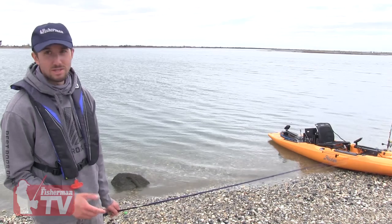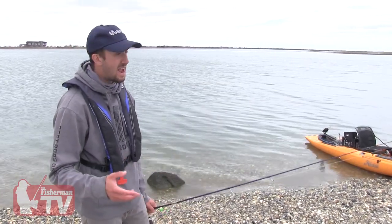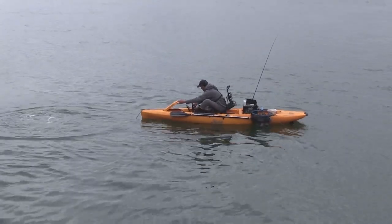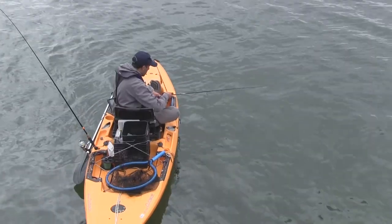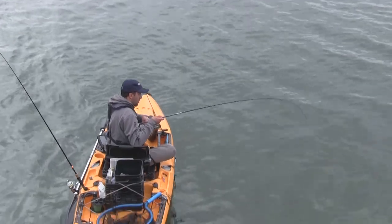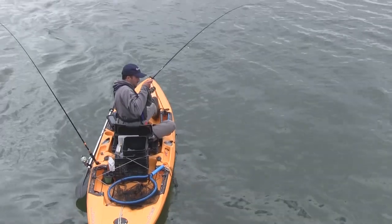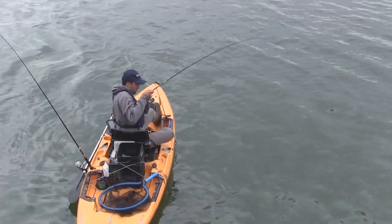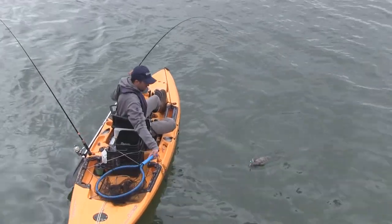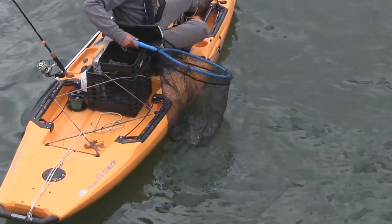One of the keys to being successful this time of year while blackfishing is to keep your jig very stationary, and a tool that will help you do that is an anchor — so it is important to anchor up when blackfishing off the kayak. In the spring these fish are really lethargic; cold water temperatures don't have them feeding aggressively, so you really have to wait on these bites. You're going to feel small taps that almost feel like a small nibble, but in reality they actually are larger blackfish hitting it. The key is to be patient, give them that bait, wait for that bigger hit to come, and set the hook on them.